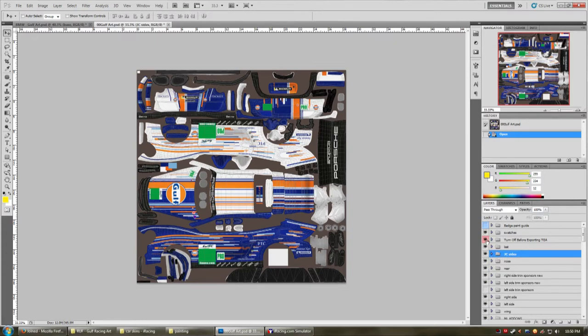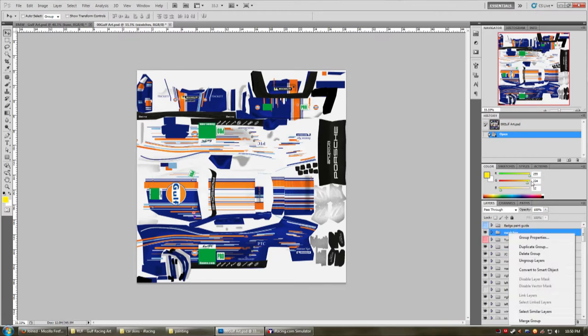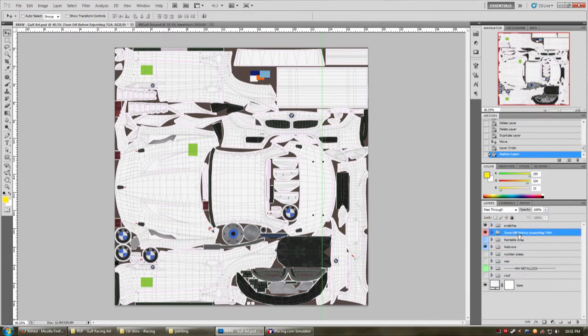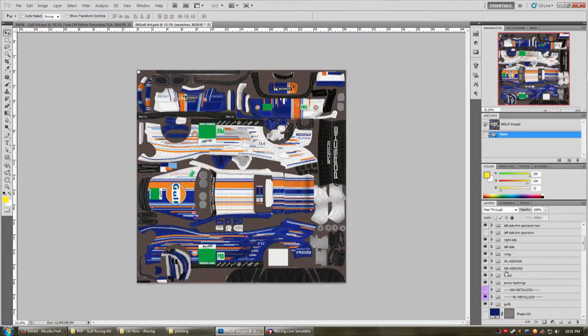I already have swatches for this — beautiful. Let's take the swatches so we have our color palettes, and we can delete the old one because we're not going to need it. Now you're going to see why I like doing things in layers and why I like doing them grouped, because you're going to see how simple it is to just remake one of these paint schemes on a different car.